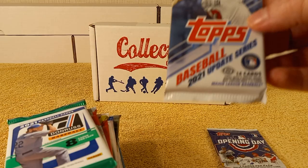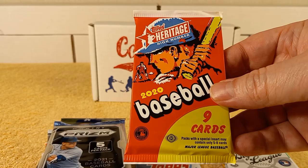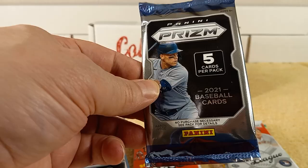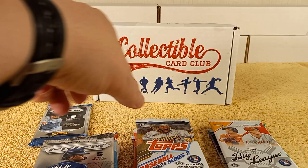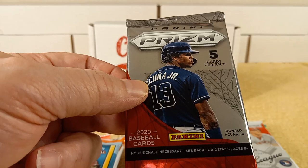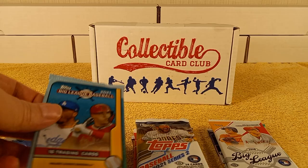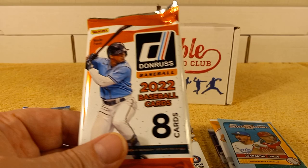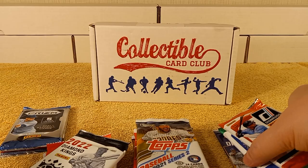Let's see here — 2022 Opening Day, 2021 Update Series, that's a hobby pack. 2021 Donruss, 2018 Big League, 2020 Heritage High Number. Here's the 2021 Panini Prism pack. 2017 Series 2, 2021 Series 2, 2020 Series, 2020 Prism — also a retail pack, but it's Prism. 2021 Big League, starting my collection on that, I haven't gotten any 2021 Big League. 2022 Donruss — so we've got 2021 and then 2022.